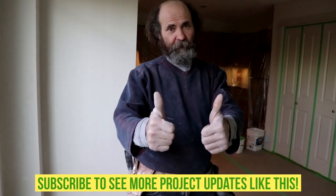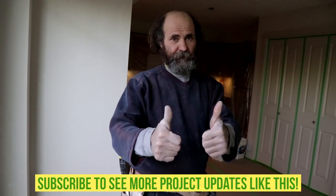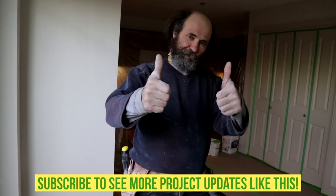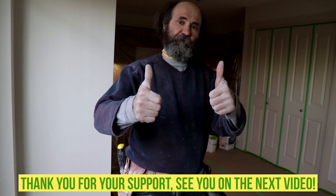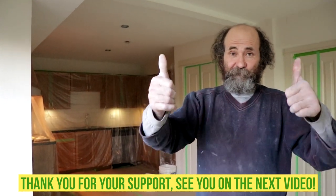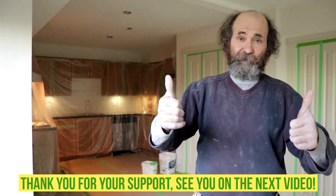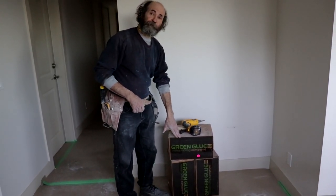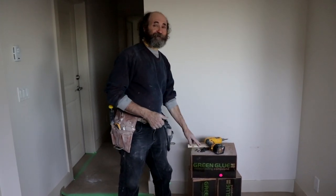Thank you very much guys, I love you guys, thank you for your support. If you want to see more videos like this one, please subscribe. If you have any questions about this protection, just leave them in the comments and we'll be here to answer for you. Thank you very much, we'll see you soon. You're gonna see this job site again when we're doing the green glue — we're doing it for soundproofing.